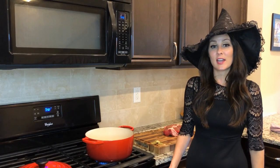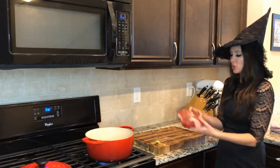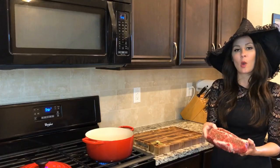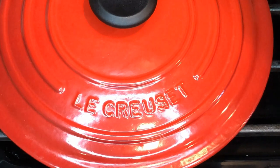I have already gotten my chuck roast ready. It's a two pound chuck roast that I have already seasoned with salt and pepper. I got it at my local grocery store. We're gonna go and brown it in our Le Creuset pan — it's a Dutch oven.